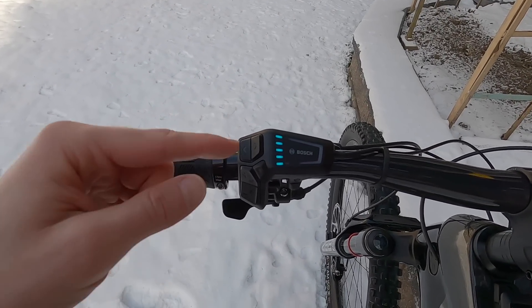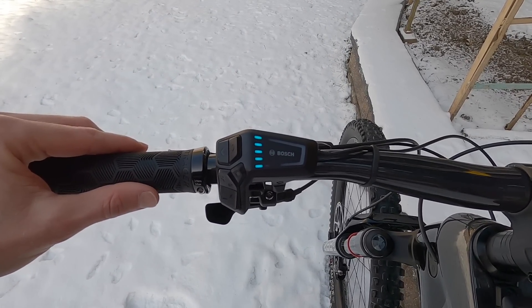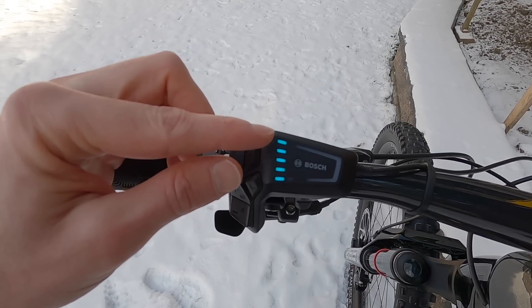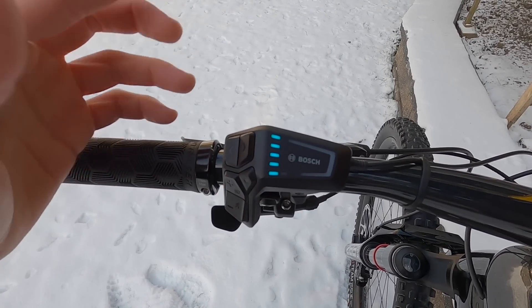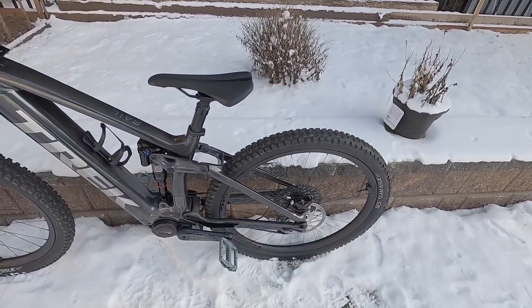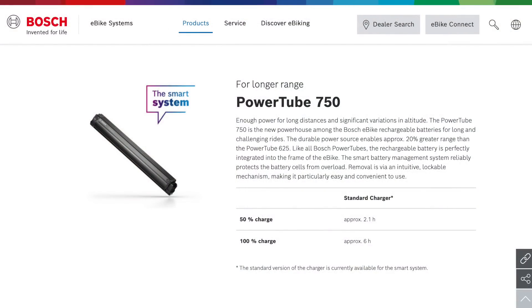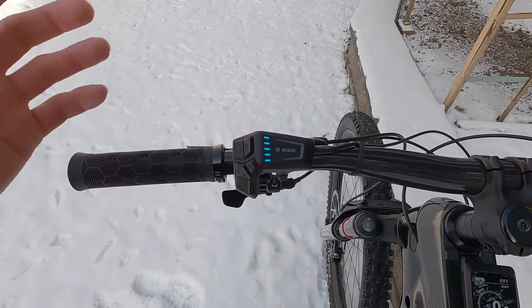If we didn't have the Kiox 300, all we would have is these five charge level indicator dots. At first I thought they represent 20% increments — 100% divided by five — but they actually step down in halves. So if we were at 90%, we'd see four blue dots and the top one would turn white. That's a half step, and I think that's really nice because it's important to estimate your range, especially on a long ride. This is an all carbon fiber super premium e-bike, but it still weighs quite a bit because of the new Bosch PowerTube 750 versus the 625. So it's nice to have those roughly 10% increments.